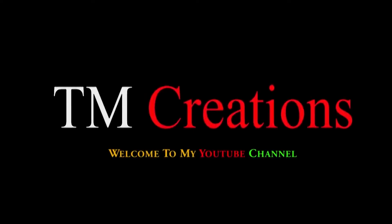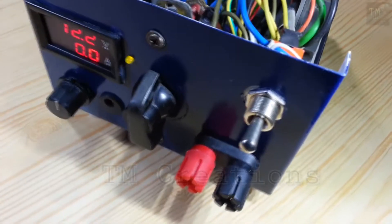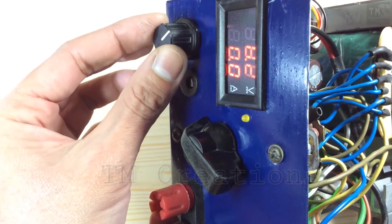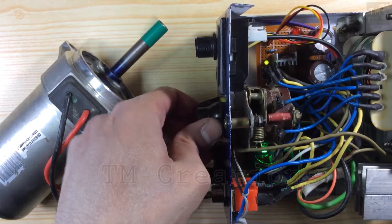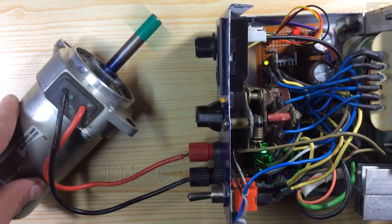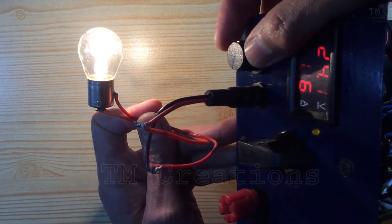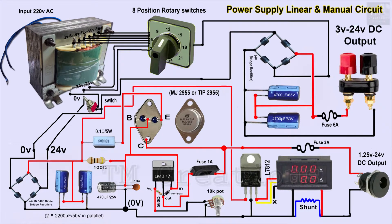Welcome to my channel TM Creations. In this video you will see about the adjustable variable power supply that I have made recently. We can use this power supply for various purposes such as to get the required voltage, to control the speed of a motor, to light or dim a light, etc.